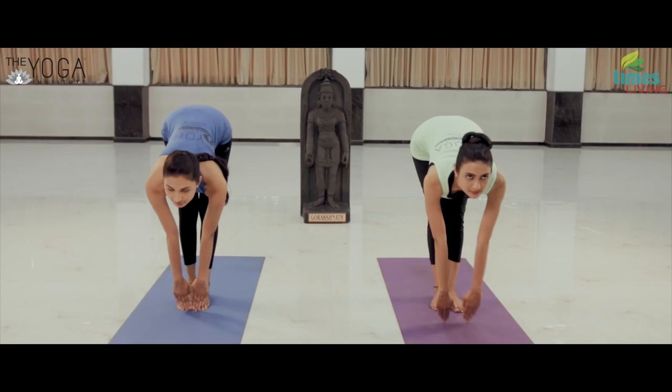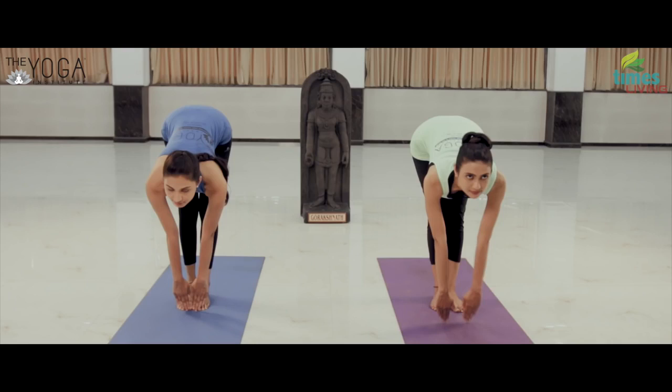Inhaling, slowly come up and get your arms back to the shoulder level. Exhaling, return to the starting position. Repeat 2-3 times.